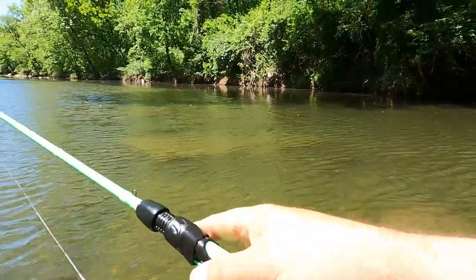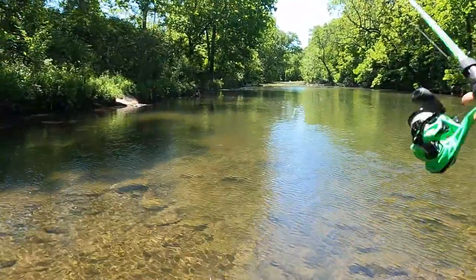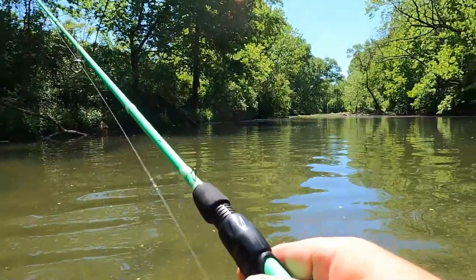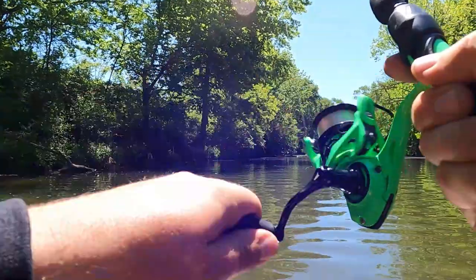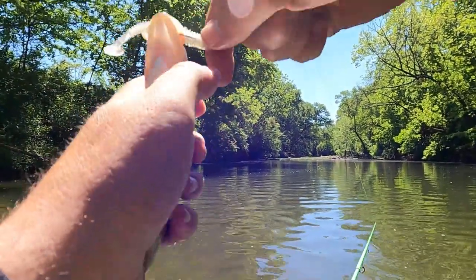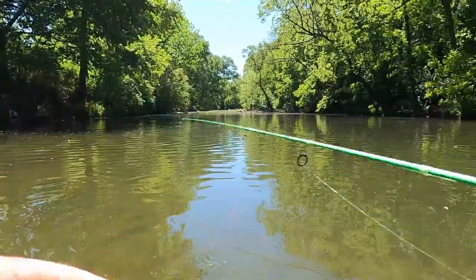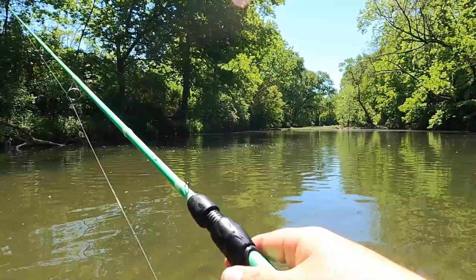Now we're finding some, trying to find the shade like I said. Alright, we're back at the start — see if anybody's still here at this spot. There we go, in the shadows, like it's supposed to be. What do we got, did we get a different species? Oh we did — three species on the day! We caught all the basses from the creek: rock bass. Technically I don't know if we actually caught largemouth or not, but I've caught smallmouth, spotted bass, and rock bass there we go.